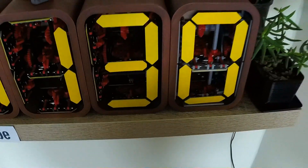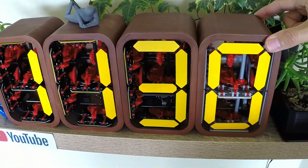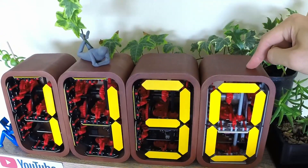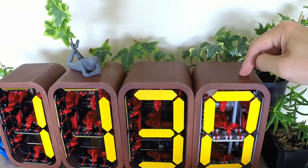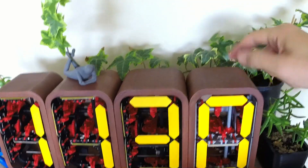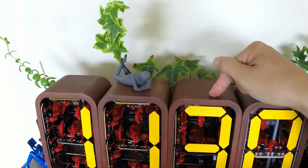If you're wondering how the numbers are actually passed through the modules, here's how it works. If we wanted to display, for example, the number 1234, we would print the number into a string and send it out over serial to the first module. Every time a module receives a string, it looks at the very last digit, clips it off, and displays it — hopefully it's a number. The remainder of the string is then sent out over serial to the next module, where the whole process starts again.